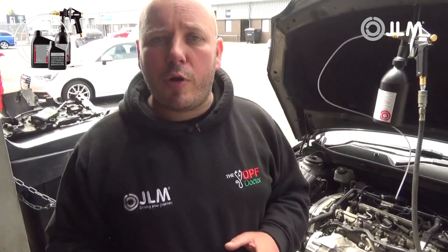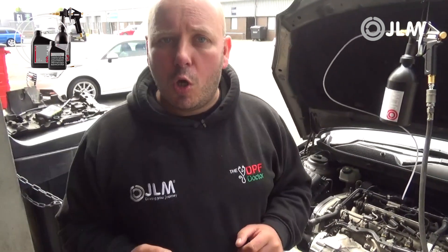Quite a common question. If it doesn't foam, should we worry? The answer is no. We've done over a thousand cleans using this kit in our workshop and you do get the majority of vehicles do produce foam, but not all.